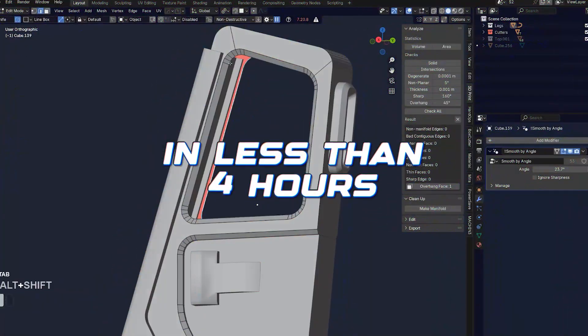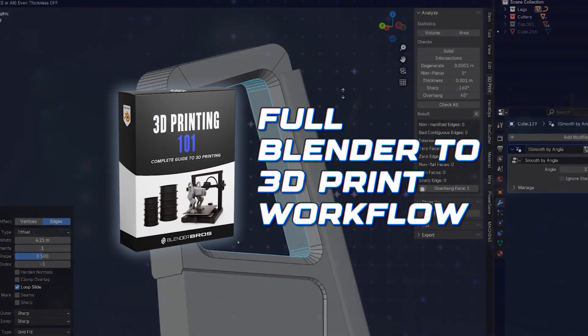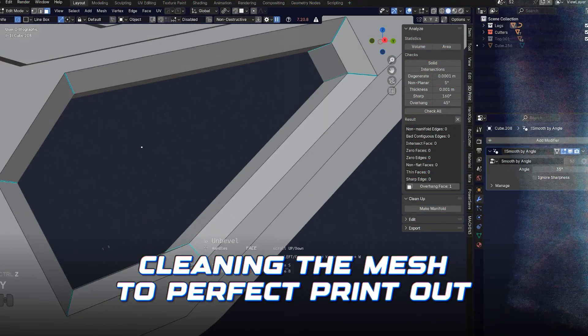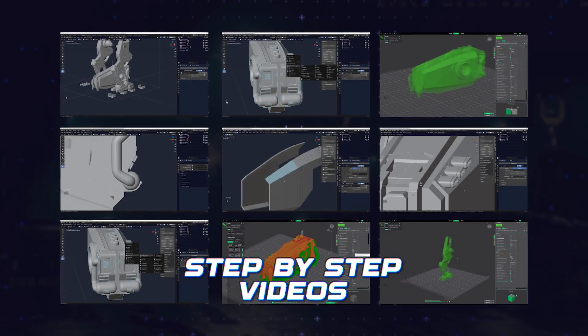Now let me explain fully what you're getting inside the training, because it's juicy. In less than 4 hours, you'll learn the full Blender-to-3D-print workflow from cleaning the mesh to perfect printout, explained in step-by-step videos.